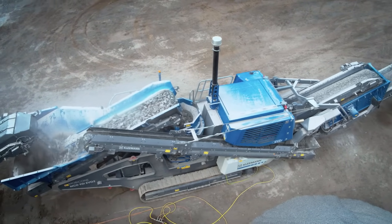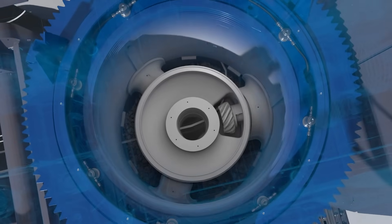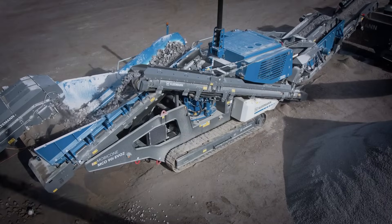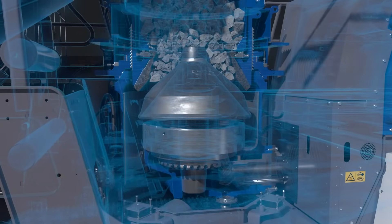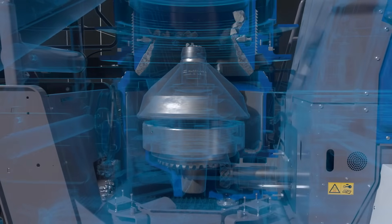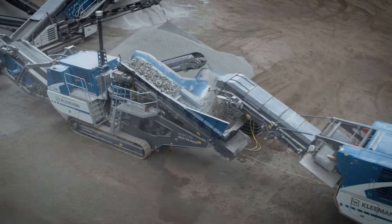The crushing unit is the very heart of the machine. A large stroke together with the three-arm crusher design ensures an impressive crushing capacity and high throughput. Equipped with effective overload systems such as the trap release feature or the intelligent ring bounce detection, safety and stable processes can be guaranteed even under difficult conditions for the best product quality.